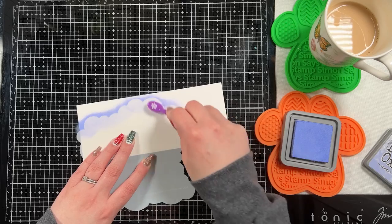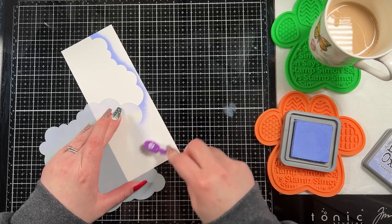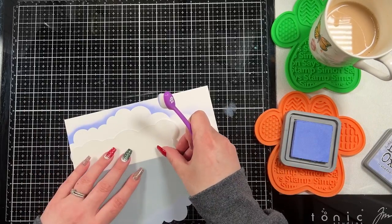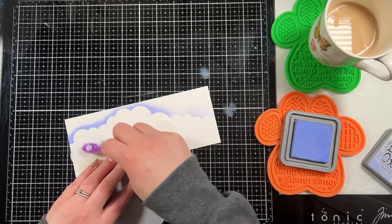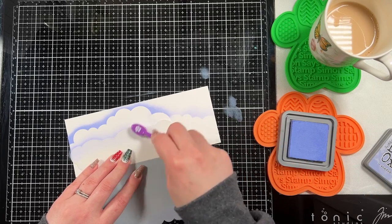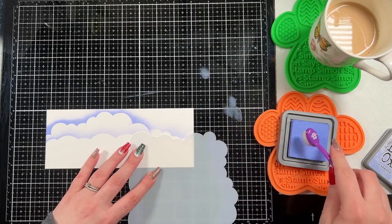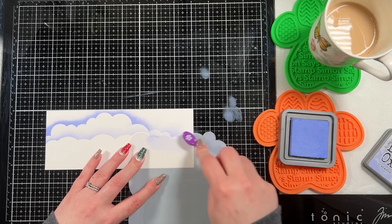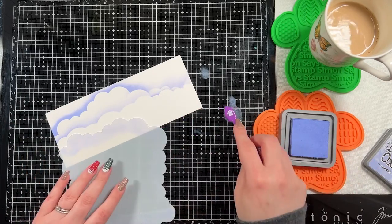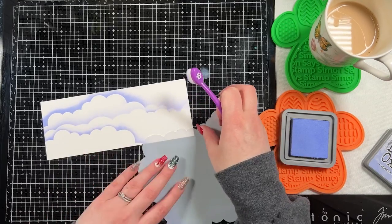I brought in the rolling cloud stencil by MFT, and it's awesome. I just rolled the stencil over and I'm able to continue the stencil cloud line, which is really cool. There are slimline stencils out there you could buy and do this — this just happens to be in my stash. I'm using shaded lilac distress oxide ink on the background with a small blending brush from Simon's Stamp. They just came in today — I live in Canada so packages take a little while to get to me.